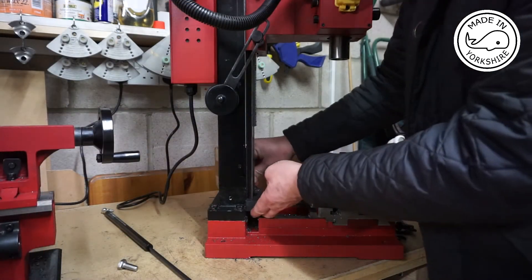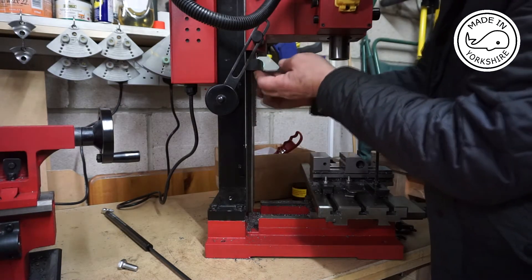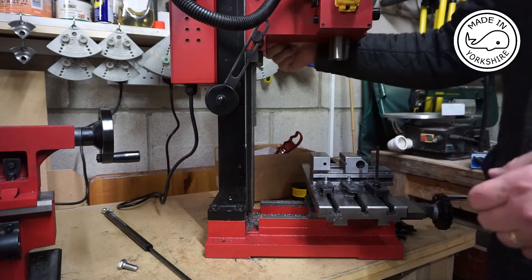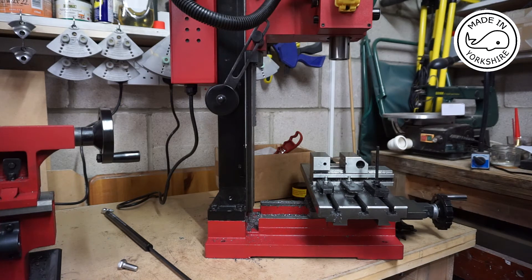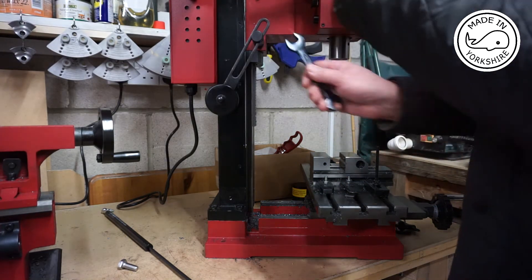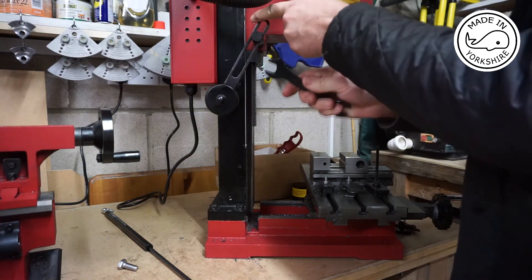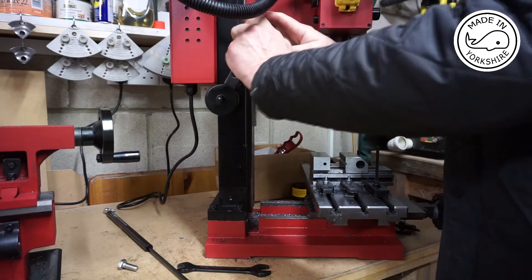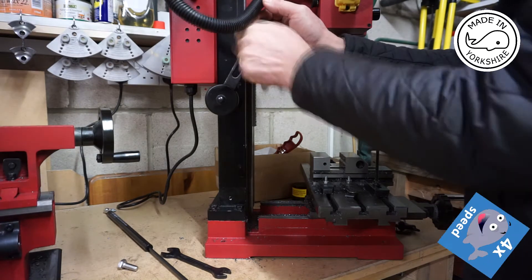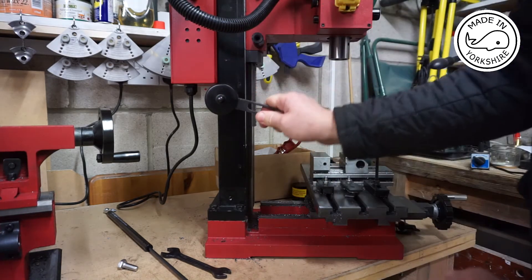The first thing to do is to move the head up and lock that in place to stop it from falling. Also lock the head. Now we need to unbolt this. There's not a lot of pressure on it so you can hold it back with your finger. Once you've loosened it, it's fairly easy to undo. That's released and you can see it's not very strong at all — in fact you can move it right down by hand.